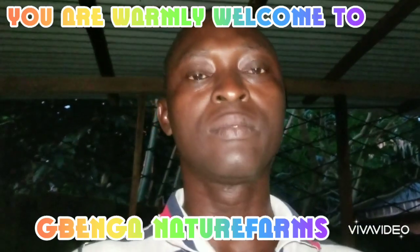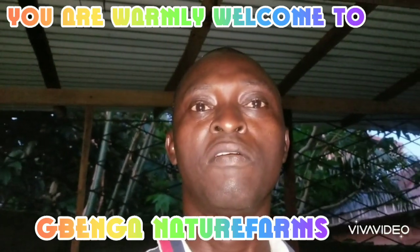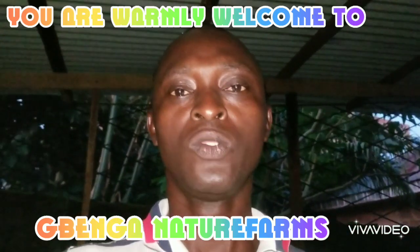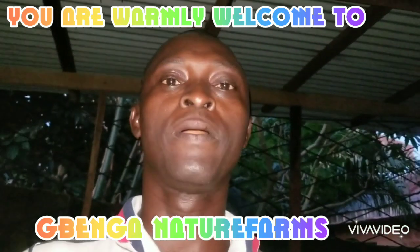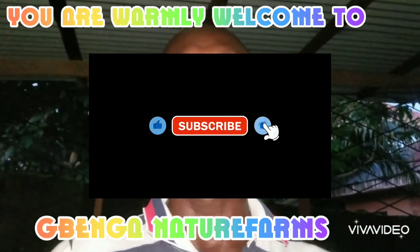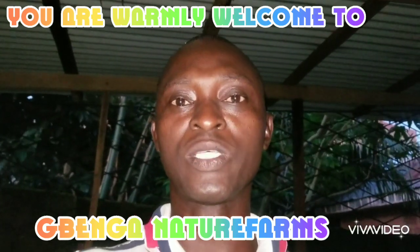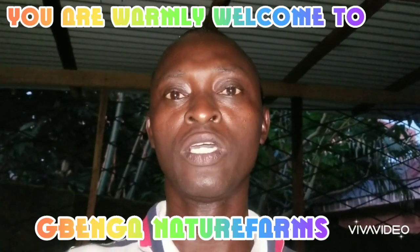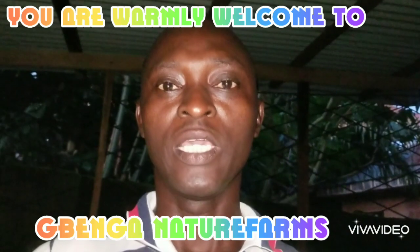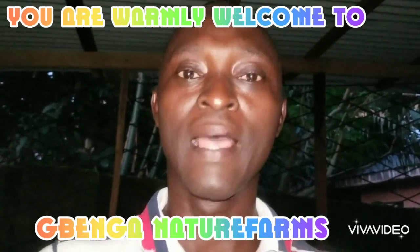That is all for today's video. I thank you very much for watching. Please do give this video a thumbs up and also subscribe to my channel, Gwenga Nature Farms. Also comment and share this video with your family and friends. Till we see in our next video — in part two of this series — keep eating healthy foods that come from the farm. Bye!